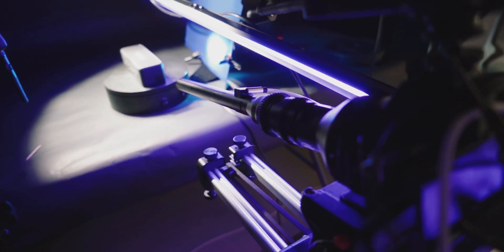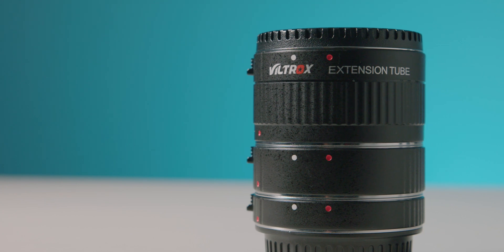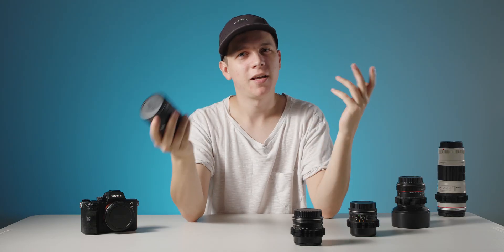The obvious choice is to just buy a macro lens, but those can get a bit expensive. Luckily, I came across these — little extension tubes that go between your camera and the lens, allowing any lens to focus much closer than it normally would. So are they any good?